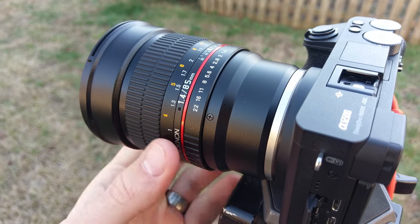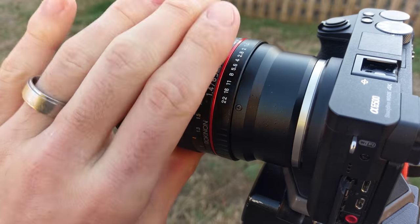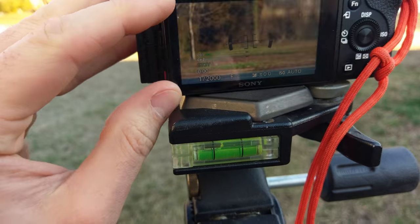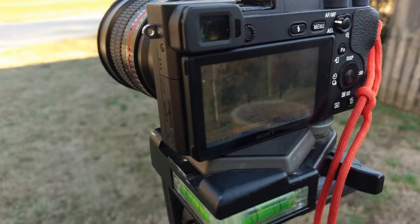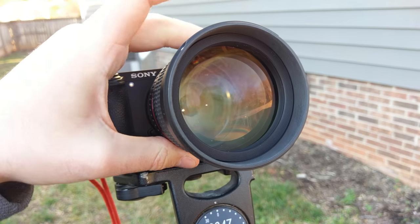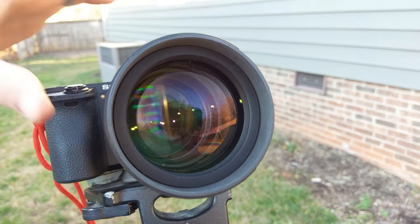A couple of quick things right off the bat. This is a full manual lens, so your focus as well as your aperture is going to be controlled up here. On the back, it is not going to tell you what lens you've got connected, and it is not going to give you any focal length or aperture information in any EXIF or metadata. One thing this lens does have is aesthetic appeal — it's got this massive front element with a gigantic aperture. It's just a really cool looking lens.